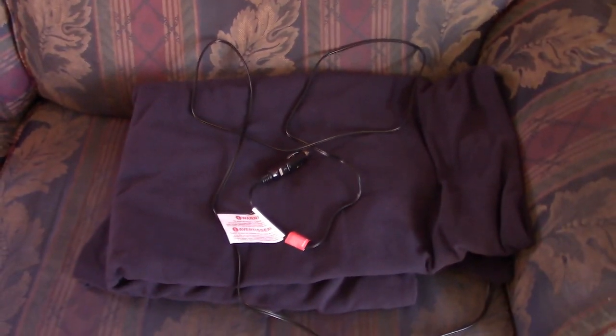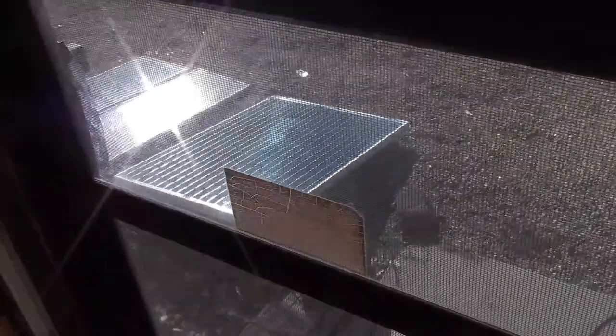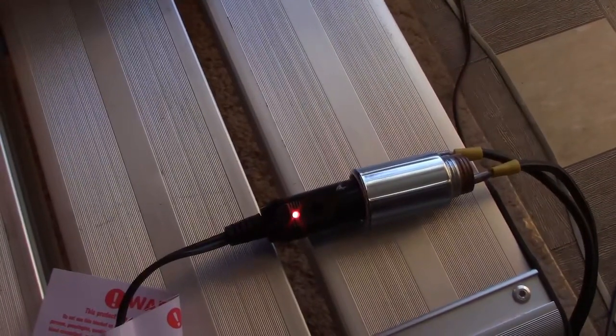It's one of those polar fleece 12 volt heated blankets. I'm going to see if I can run it on a solar panel — I'm pretty sure I can. It's only 55 watts, so a 100 watt panel should do the trick.